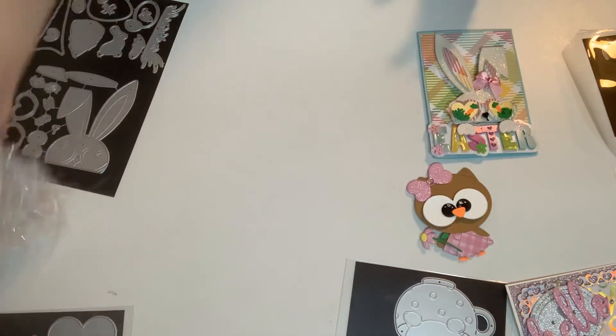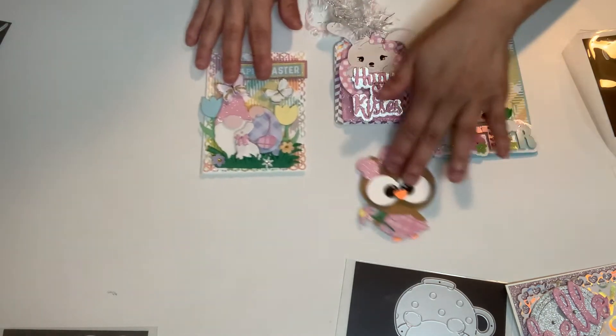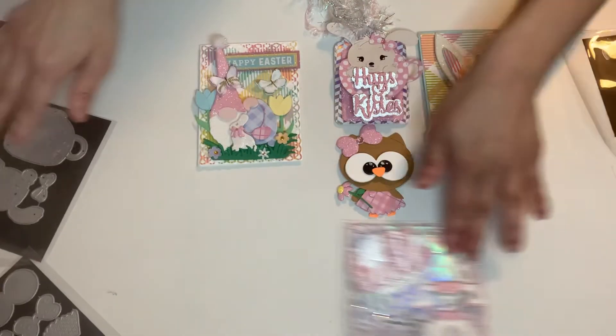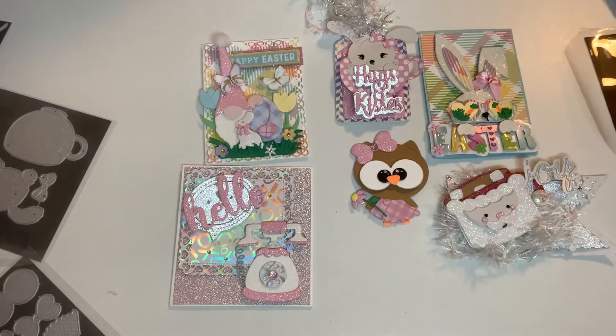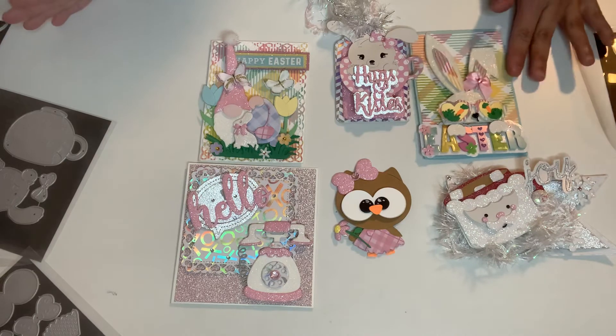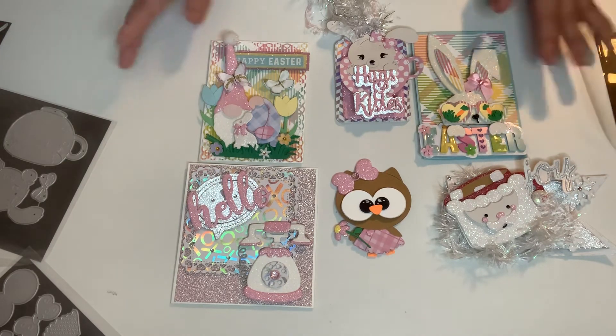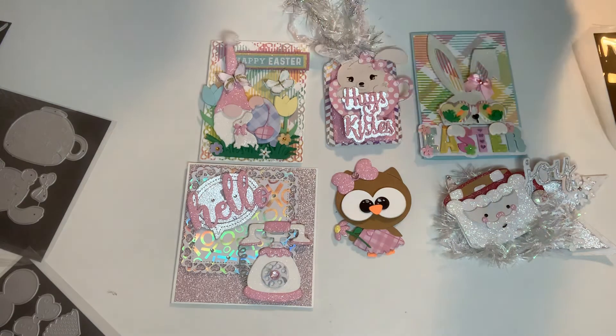So these are all the projects I made for DIY Arpin. It took me about four days to get them all done. I love their dies — thank you so much for watching, and thank you to DIY Arpin for continuing to work with me. I'll catch you later, bye!